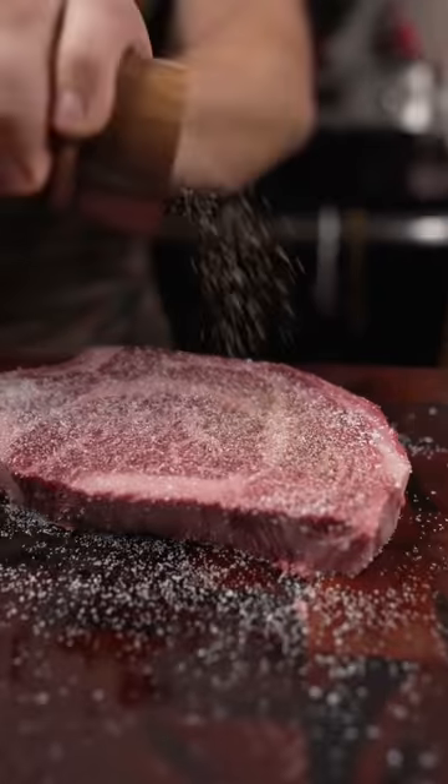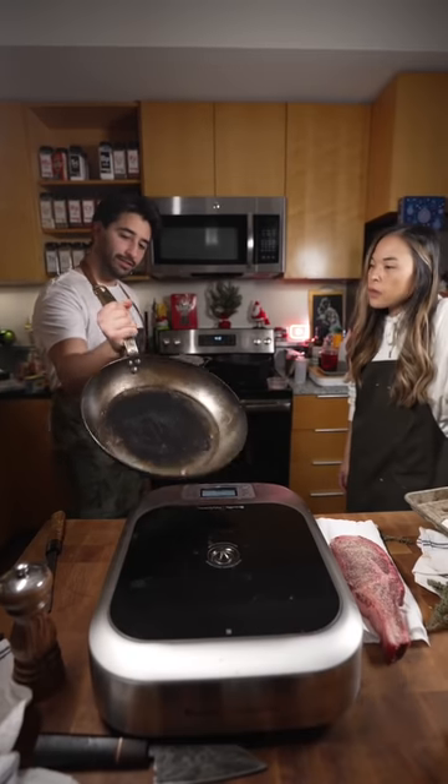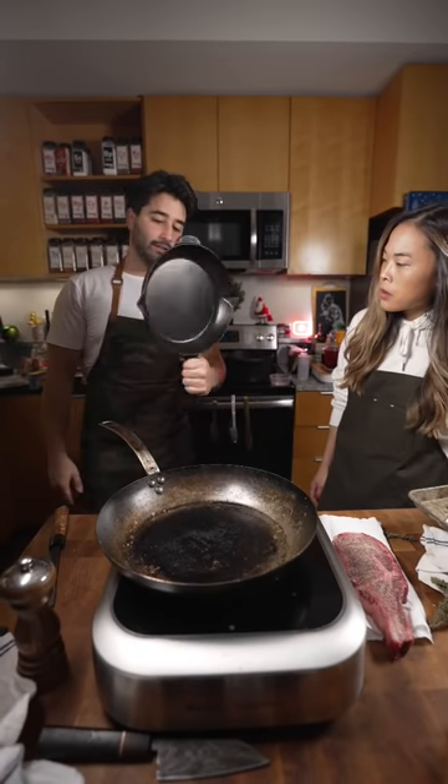Kosher salt. King oysters — she's scored. General's carbon steel skillet. I would also recommend a cast iron.